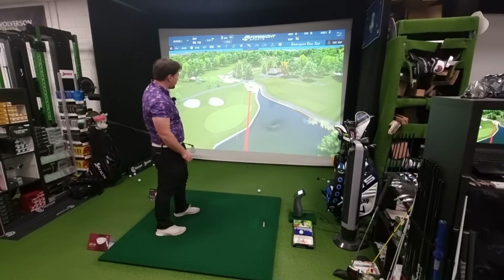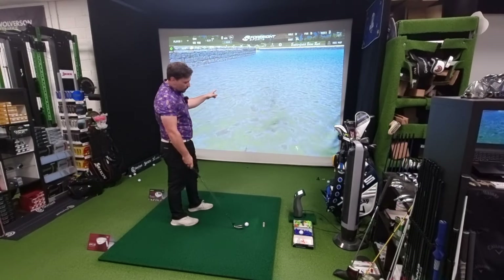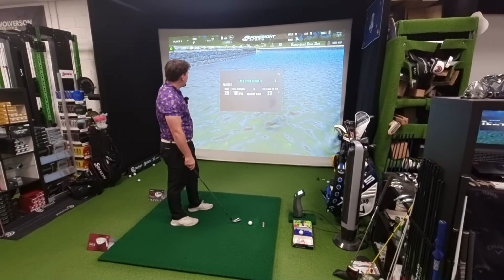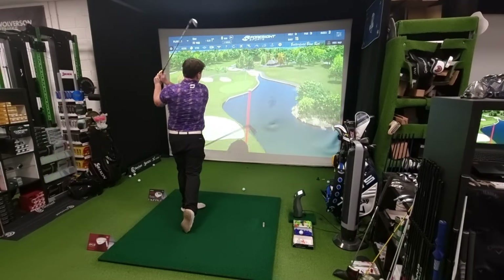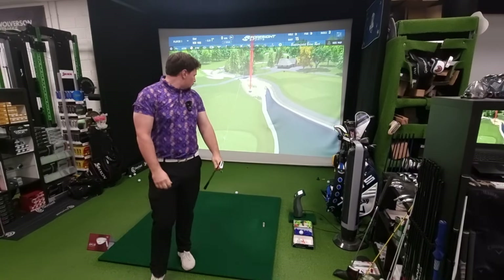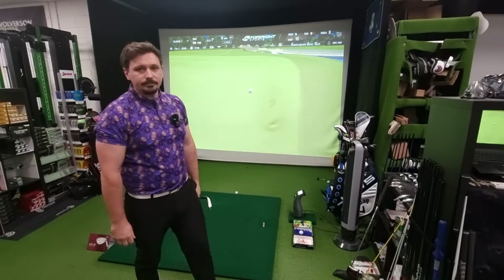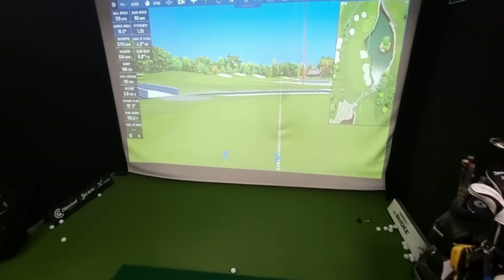There are a couple of thin strikes in there but still maintaining a lot of the flight. On the dance floor — nice. Let's have a little look at the comparison.